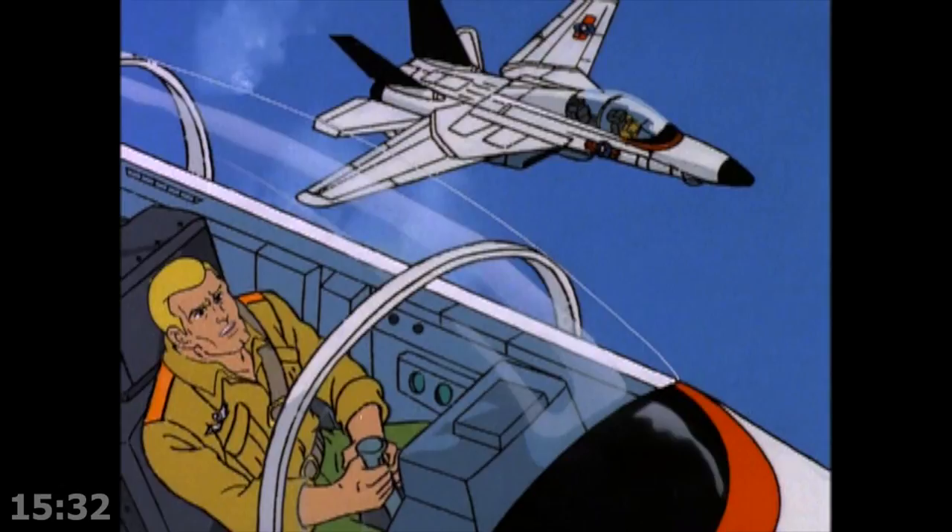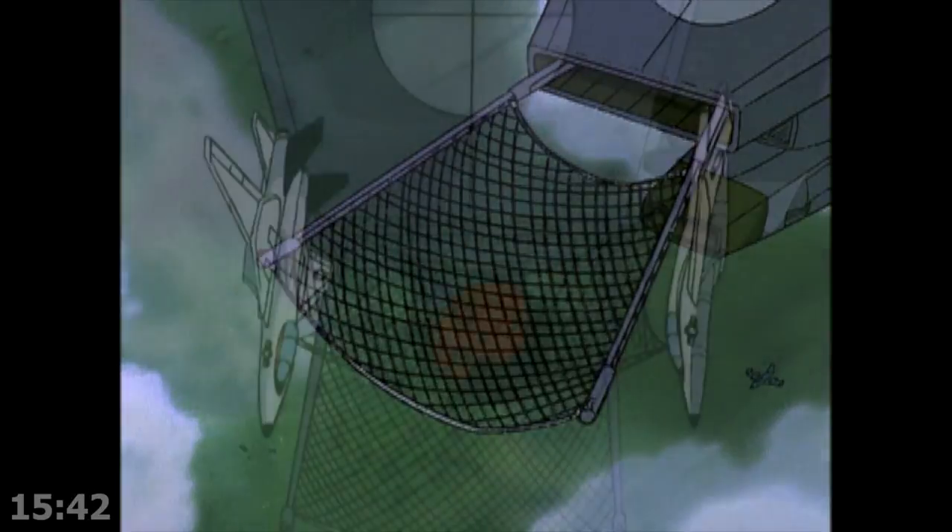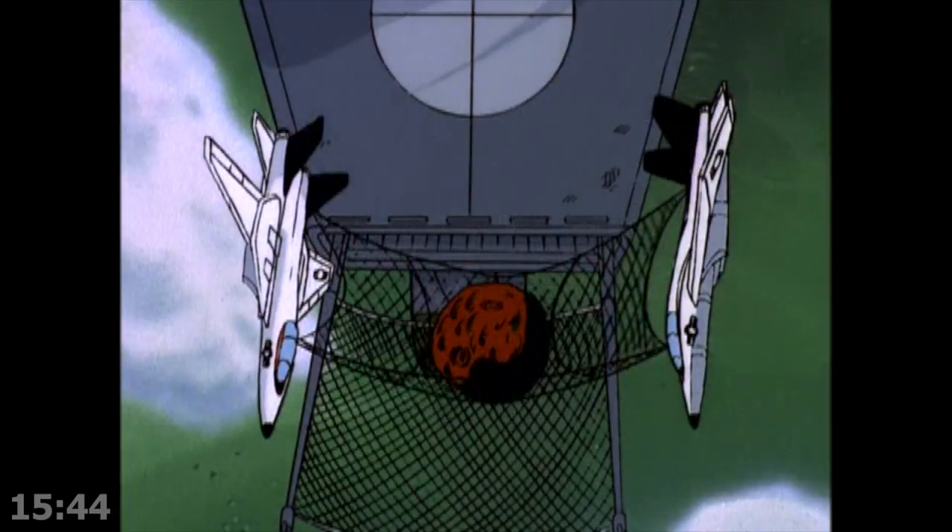Cobra's got a much better plan here — they're going to catch it with a net. The Sky Strikers — that's amazing. Who could have predicted that wouldn't work? They actually made it easier for Cobra — they softened the blow. Joe just can't seem to catch a break these first four episodes.